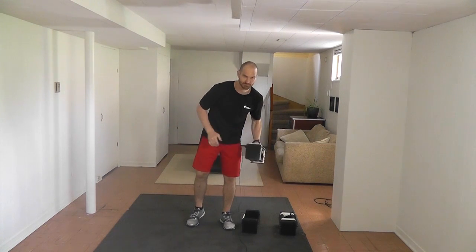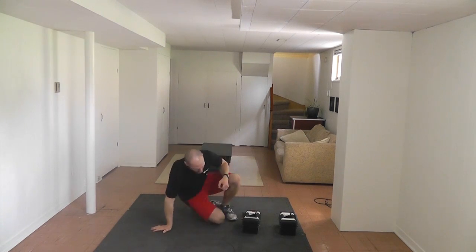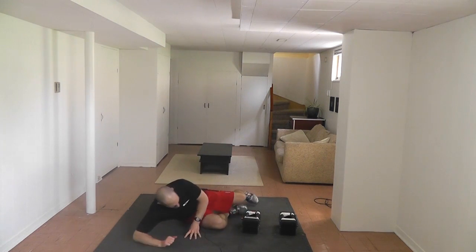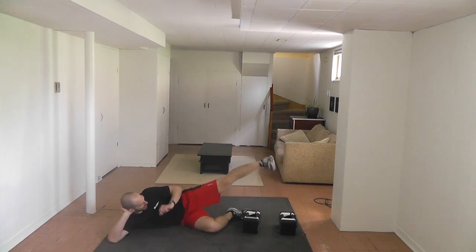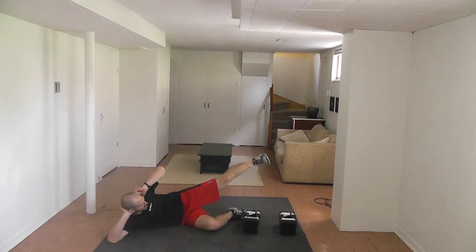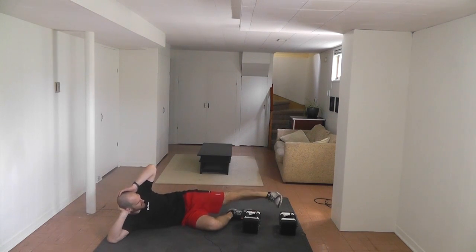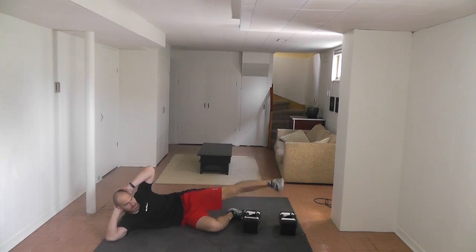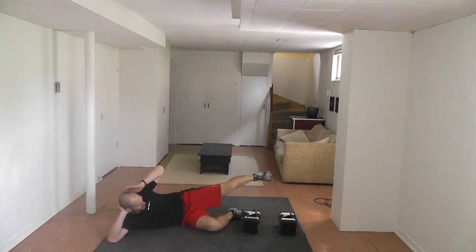Now we're going to go to side lying leg circles. You don't need the dumbbells for this one. Bottom leg forward, knee bent, toe pointed towards your chin on the floor. Try not to let your hips roll around — you should feel the outside of your hip burning a little bit. We're doing fifteen on this side.